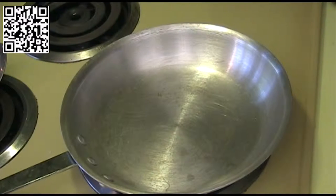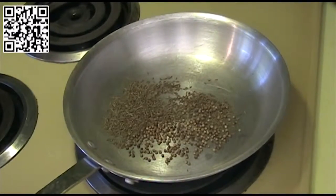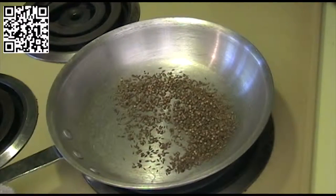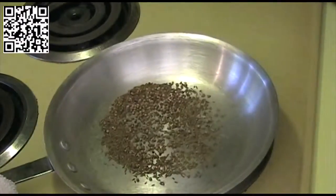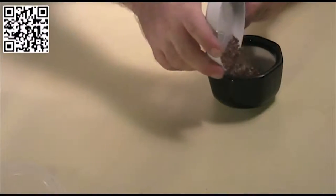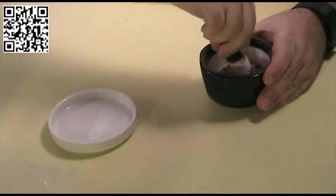We're going to build our masala paste now. First, dry roast the cumin and coriander seeds until you can start smelling the fragrance of the seeds come out. This should only take a couple of minutes on medium to medium-high heat. Once you can smell the fragrance of the oils coming through, transfer them to your spice grinder or mortar and pestle and grind them into a nice fine paste.